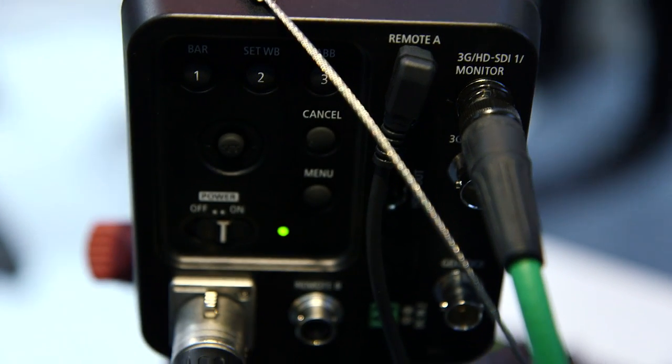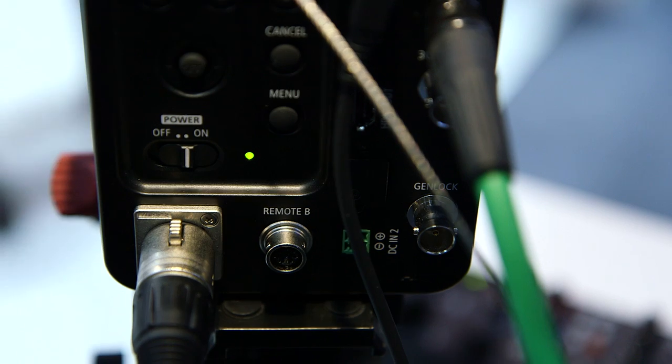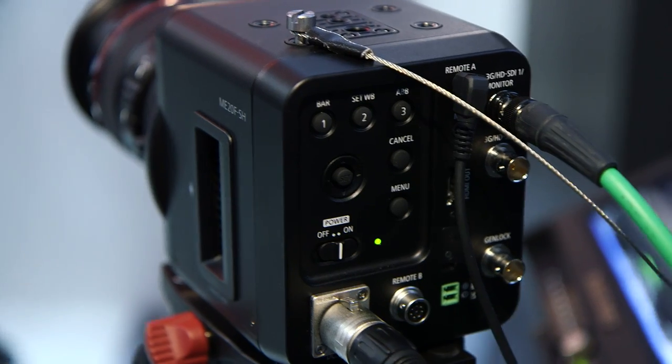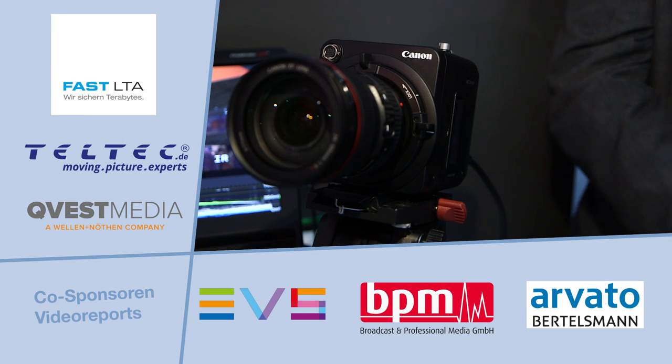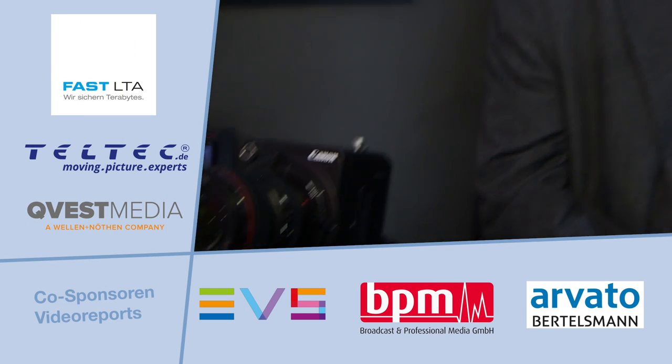The power supply will be a standard 4-pin XLR. We've got the camera here with a Canon EF 24-105mm lens on it. There will be a wide range of lenses that have full compatibility with this camera.